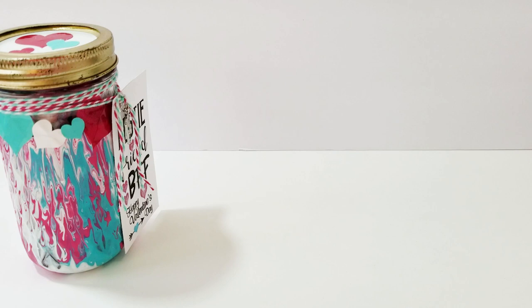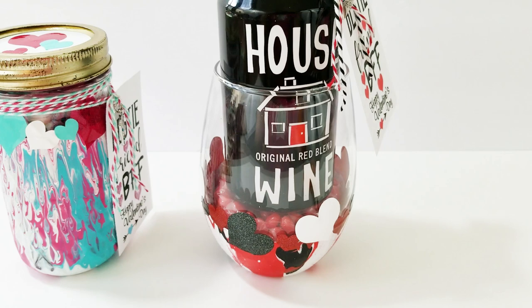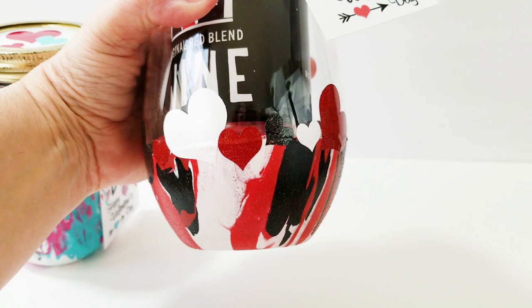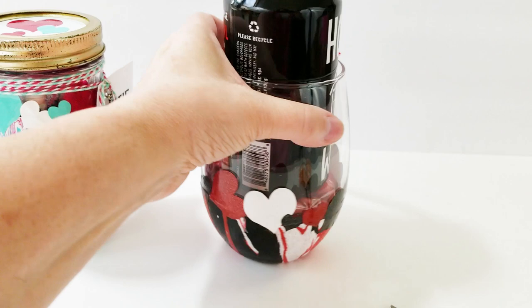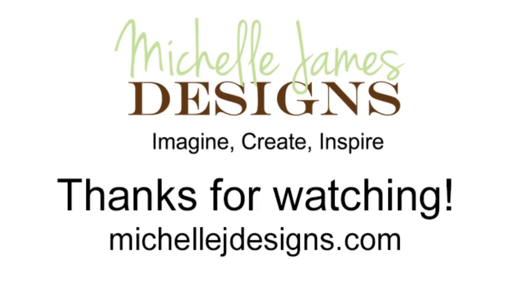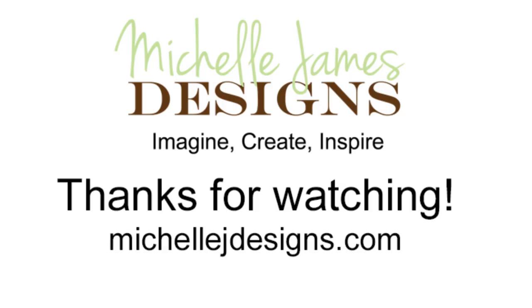Now I want to show you the stemless wine glass I did with the same marbling technique. This is a wine glass from the Dollar Tree, and then I got this can of wine, which I've never seen before — I think it's so cute. The marbling effect is at the bottom and I used red, white, and black, with matching red, white, and black hearts. There you go — such a fun project! Thanks so much for watching, and please subscribe to my channel. See you next time.